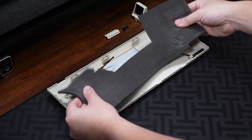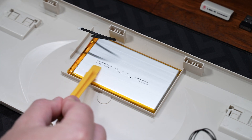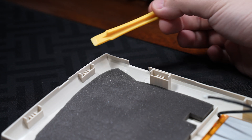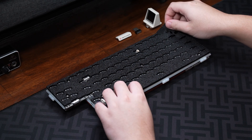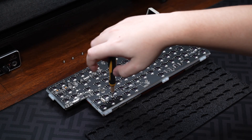As for the bottom case, there's a thick piece of foam to dampen the typing noise, the 5000 mAh battery in the middle, the media controls at the bottom right, and mounts for the gaskets on the sides. The plate and PCB are held together with six screws, and there's a piece of foam stuck to the back of the PCB.